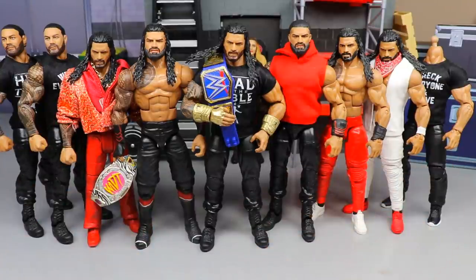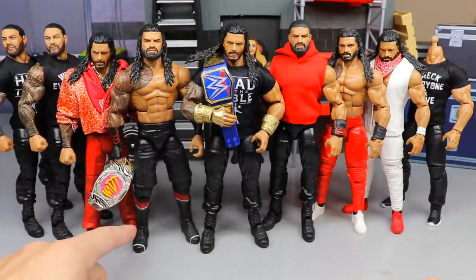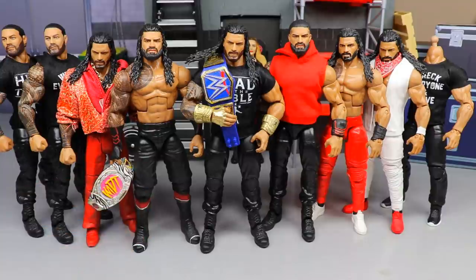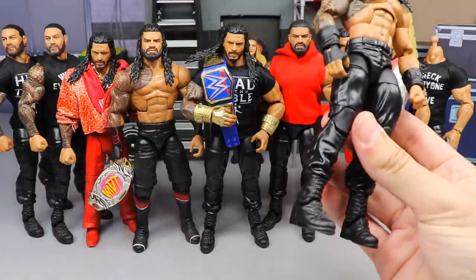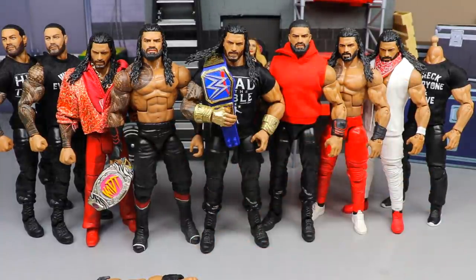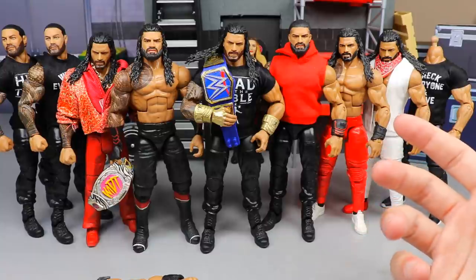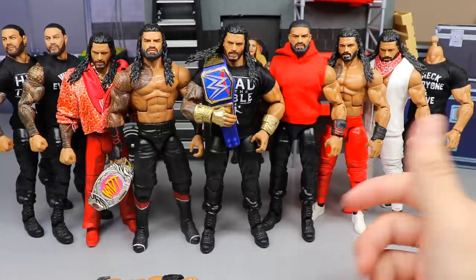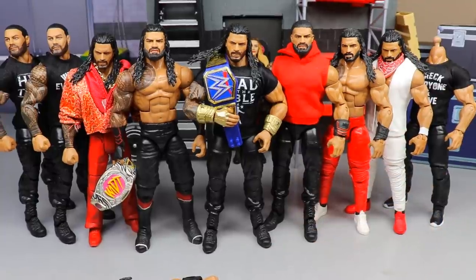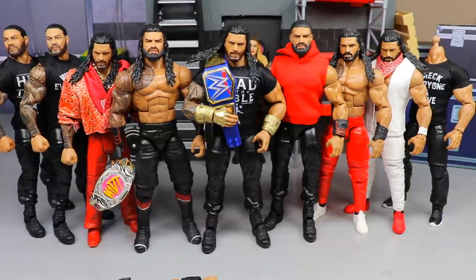This is his bloodline attire — black shorts, black and red gauntlets, red tights underneath, kind of matching the Usos' bloodline look. I didn't want to go with the standard Shield look; this is cooler and unique. It adds to the pick fed creativity, makes it different than every other Roman you see in other pick feds, and kind of creates my own little reality, which I really love.